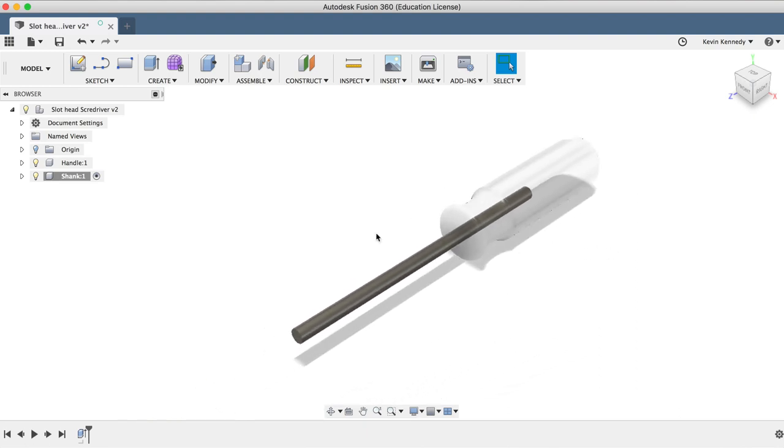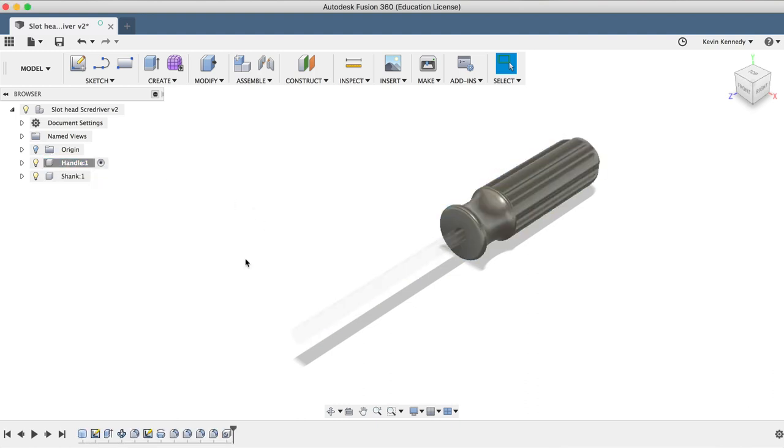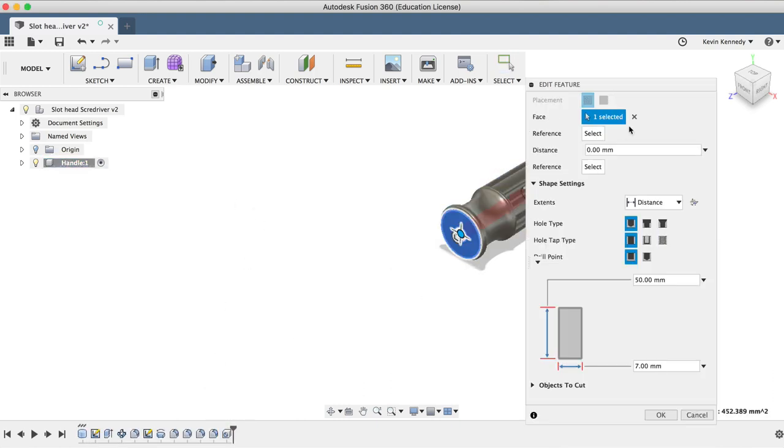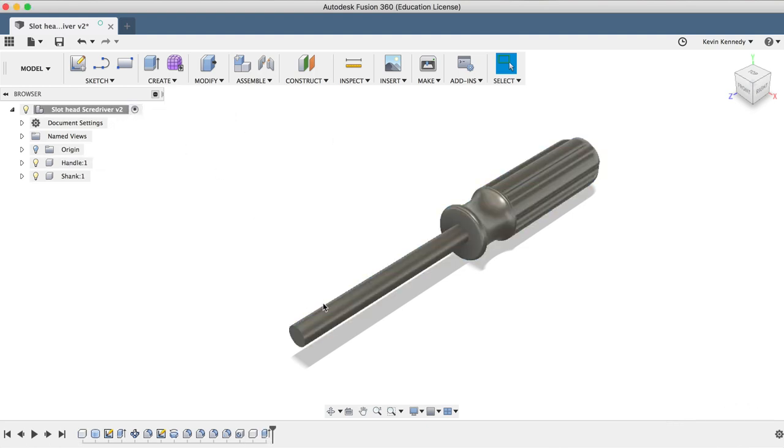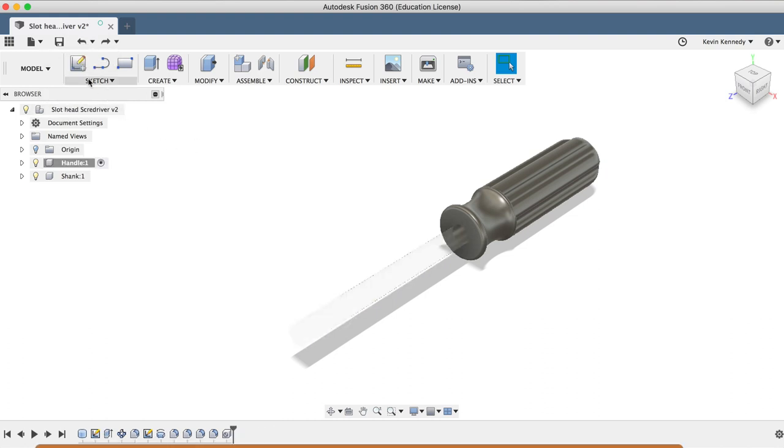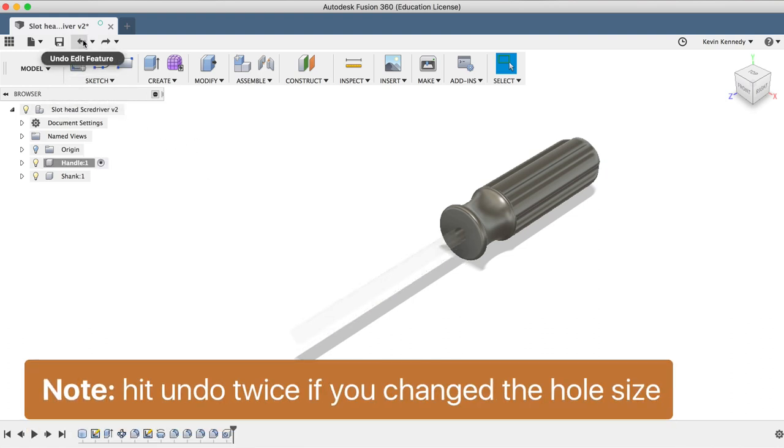Now let's click on the circle next to the handle component to reactivate it and take a look at our hole size. I'll double-click on the hole feature, change the width to 10 millimeters, and click OK. Then I'll reactivate our assembly, and you'll see that the width of our shank did update accordingly, as we expected. I'll go ahead and click Undo to revert back to the original size.